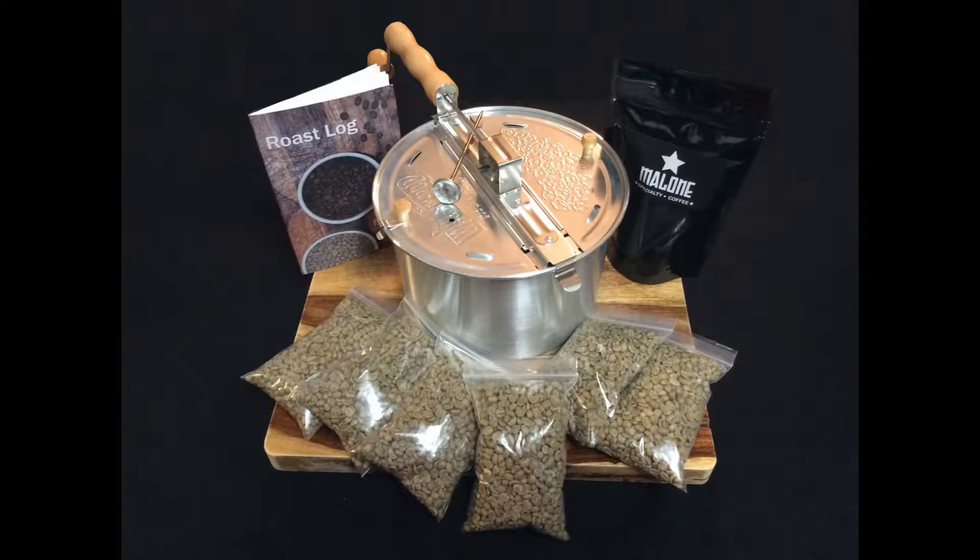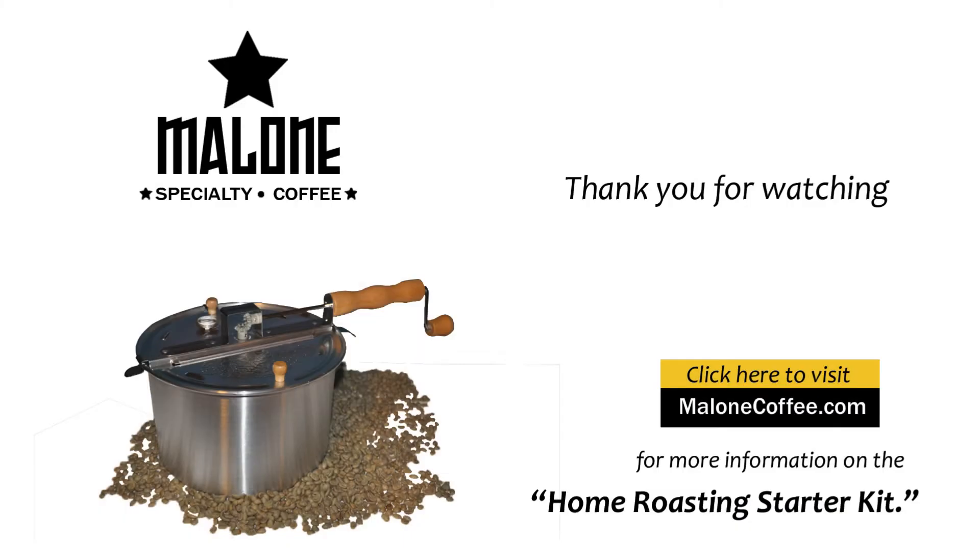Mmm, wow, that's nice — really smooth. The Malone Coffee Home Roasting Starter Kit includes the Whirly Pop popper, thermometer, roast log, bags to store your freshly roasted coffee, and six half-pound bags of unroasted specialty grade coffee. This kit is a perfect gift for the coffee enthusiast because home roasting is a lot of fun, and before you know it you'll be enjoying a cup of your own freshly roasted coffee. Thank you for watching — please click the yellow box to visit malonecoffee.com, and happy roasting.